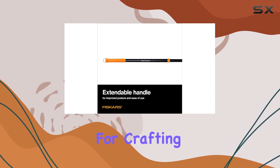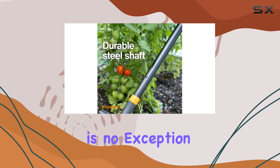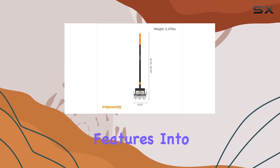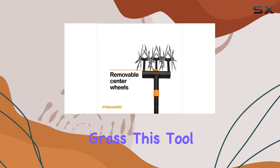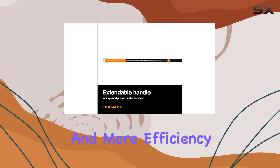Fiskars has a reputation for crafting high-quality garden tools, and this cultivator is no exception. It reflects their commitment to integrating smart technologies and ergonomic features into their products. Whether you're aerating soil or reseeding grass, this tool enhances your gardening experience with less strain and more efficiency.